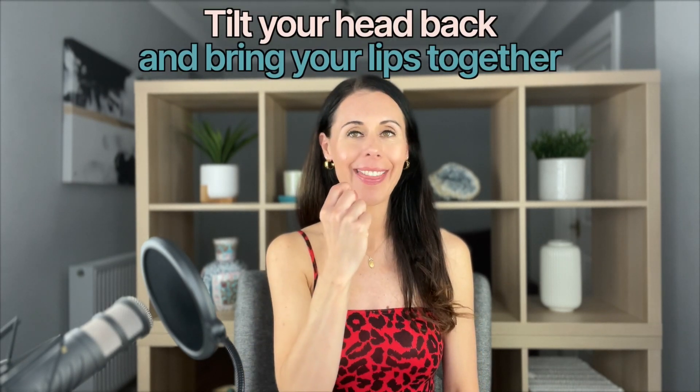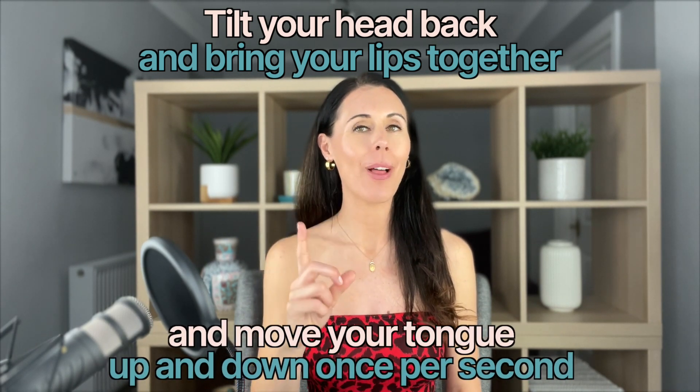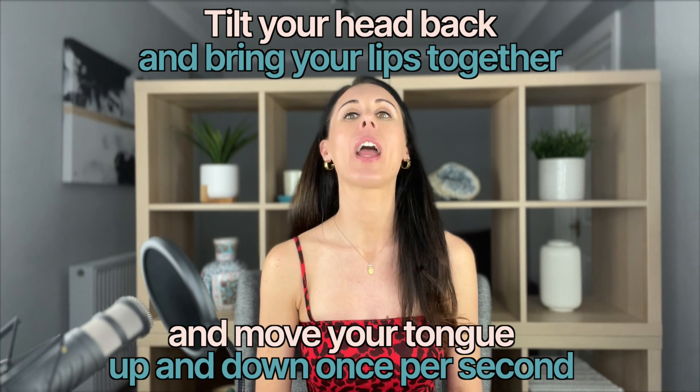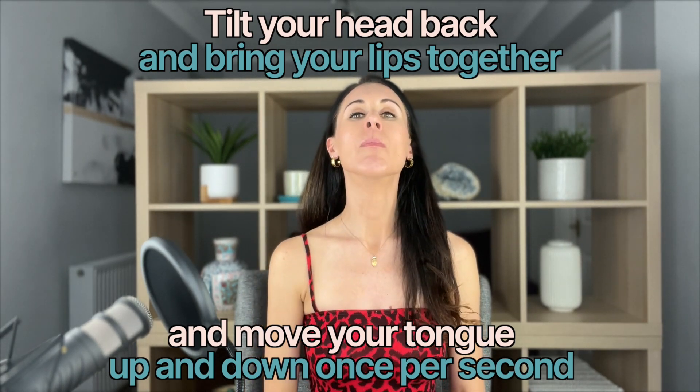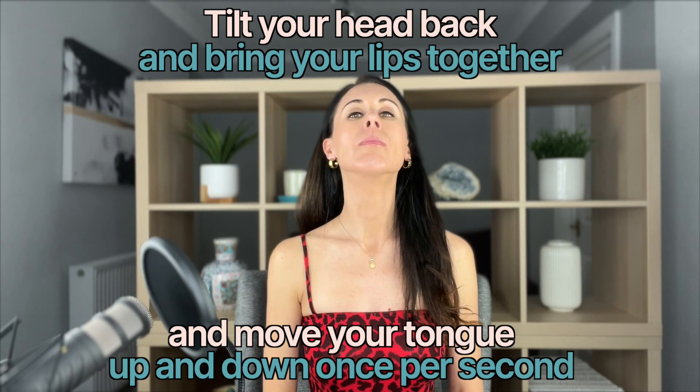Your third and final technique is great for toning the neck area, particularly the top of the platysma muscle. Tilt your head back, bring your lips together, and bring the tip of the tongue up and down toward the roof of the mouth at about one movement per second. You'll feel it working underneath the neck. Do that for about 10 seconds more, then come slowly back down.